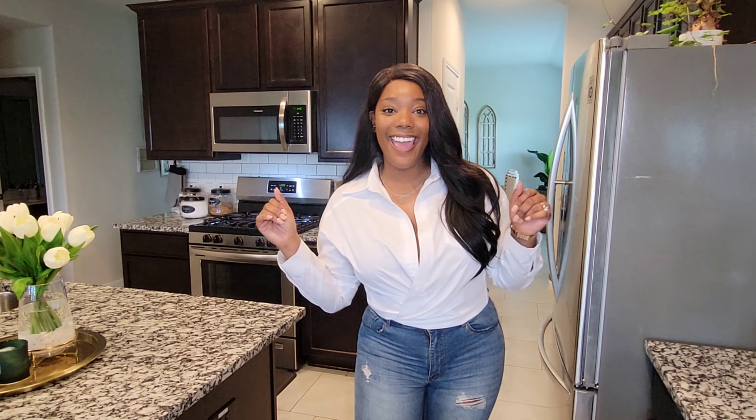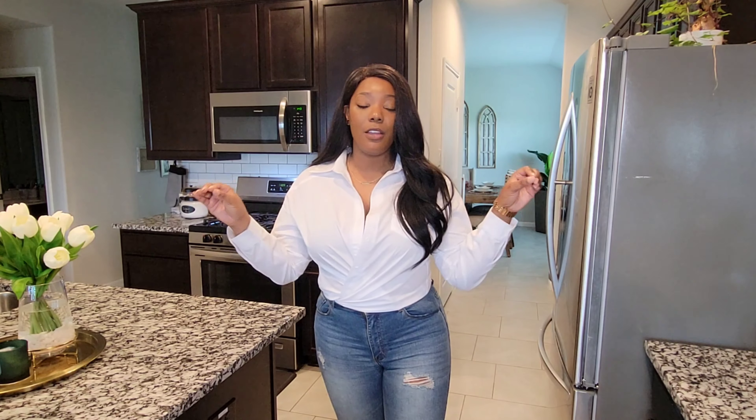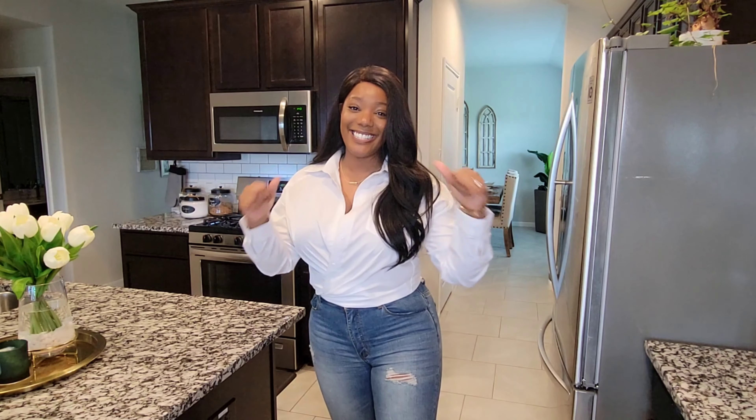Hey, my friends. Welcome back to my channel. My name is Ashley. This is a completion to that series I started a couple weeks ago — this is the final video, guys. I am excited to do it. This is my kitchen tour, focusing on organization and how I keep it organized and clean. You guys ready to see it? Let's go.